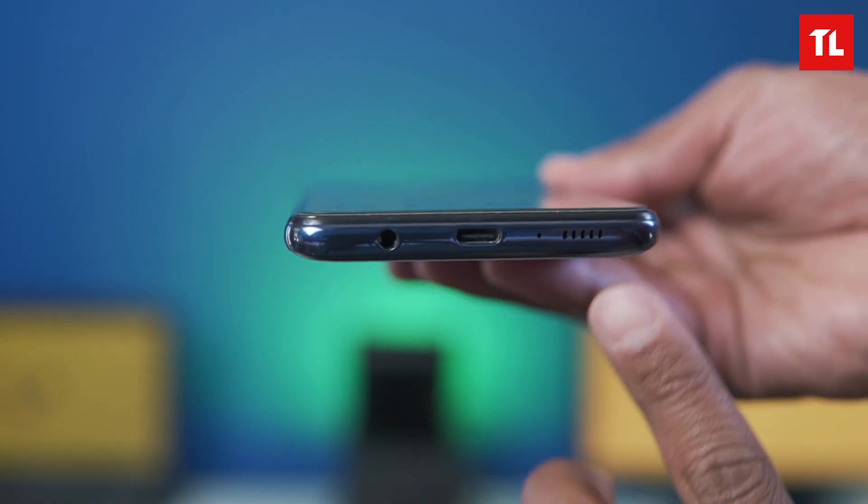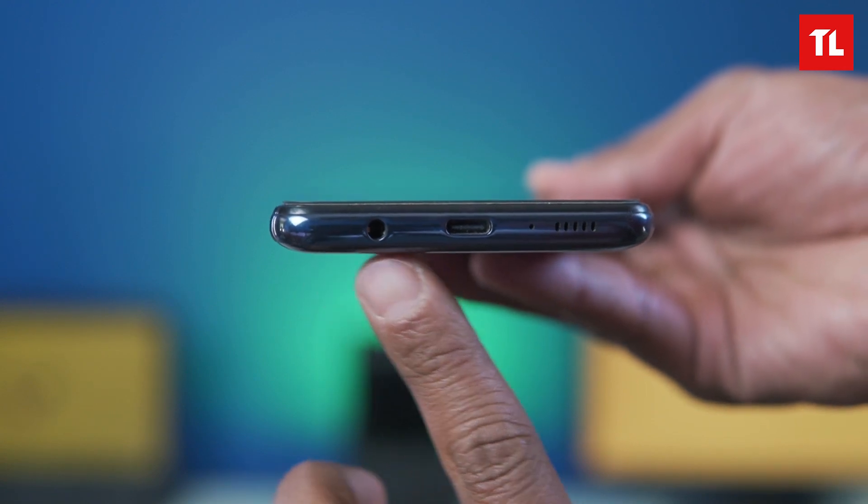The M51 supports 25W fast charging. From 0 to 100%, it takes around 2 hours to fully charge, which is a lot of time given the large battery. We have a single bottom-firing speaker on this device — no stereo setup. The sound is loud enough. Let's take a listen.